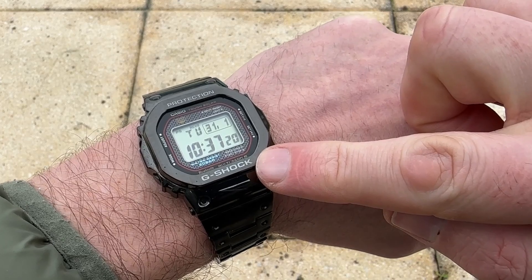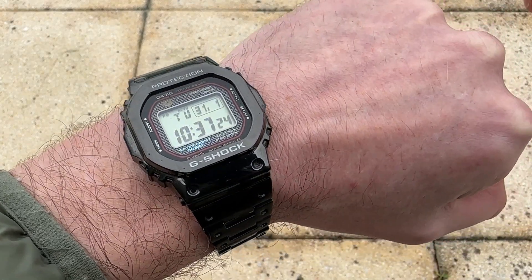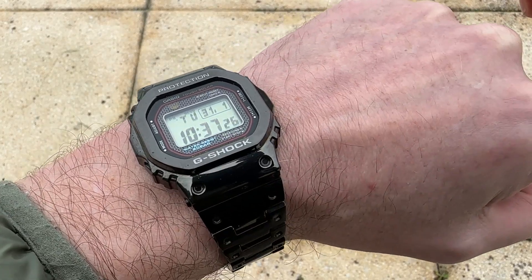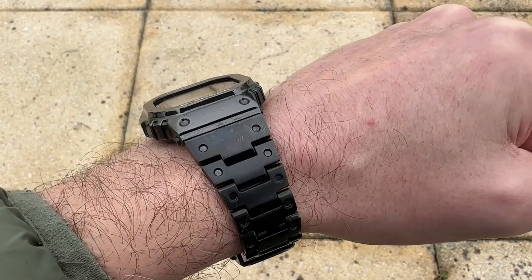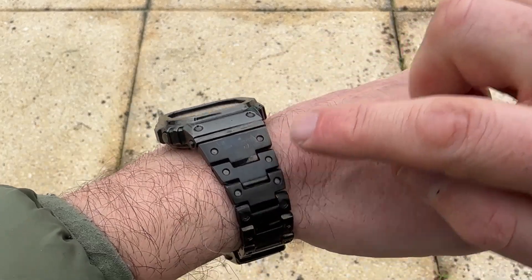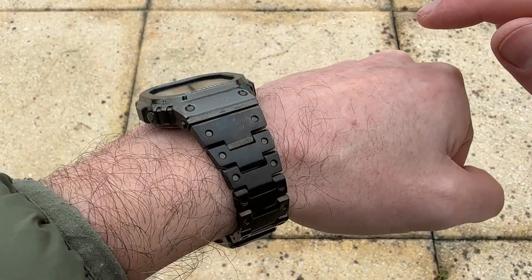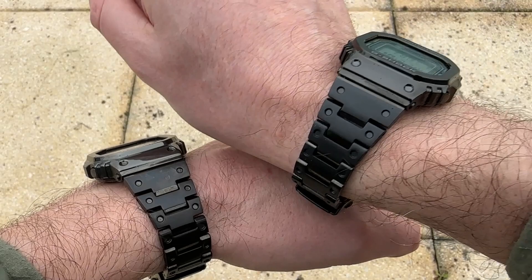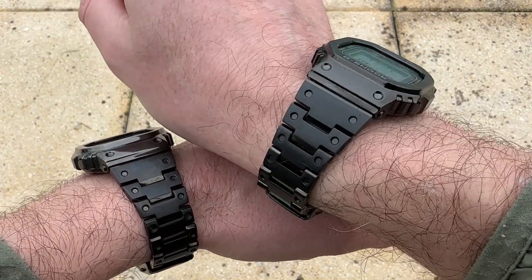We've got the thin red line here and the blue text on the TFC, which is a point of interest — it does look good. There for a moment the bracelet looks a little darker, but I can tell you it's all light play because in other lights it's certainly got this gunmetal hue.